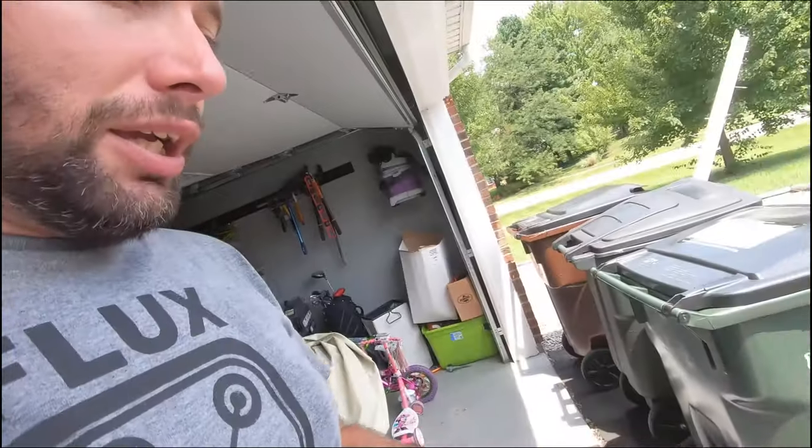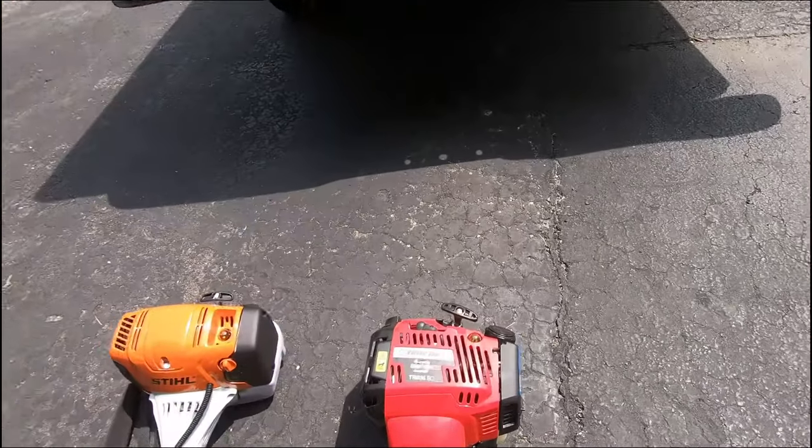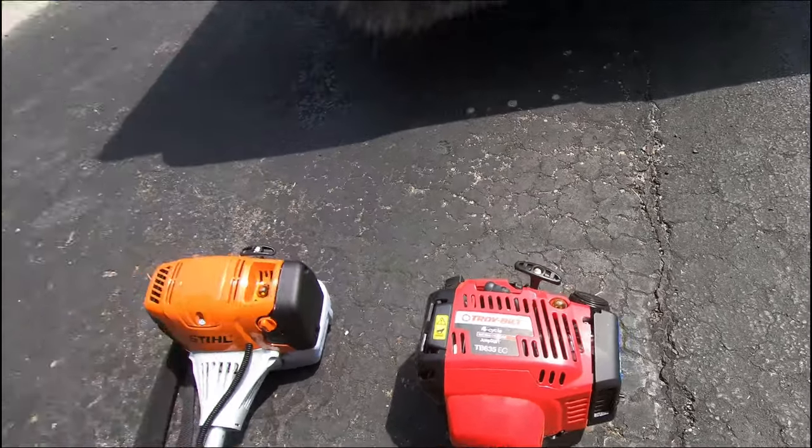To give you a rundown of what was going on: I have this Troy-Built TB 635 EC. This is not my first but my second Troy-Built weed eater. The first one actually died on me less than a year after ownership — warranty did cover it. Now before I start bashing on Troy-Built, I will give props to the customer support.